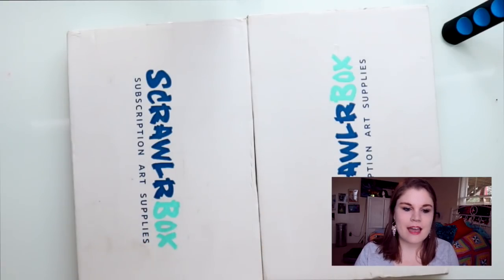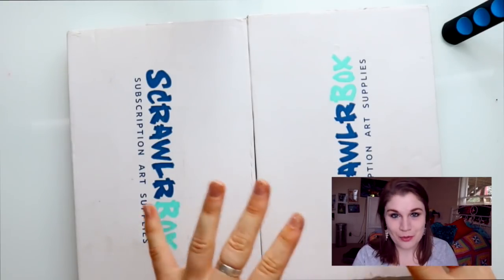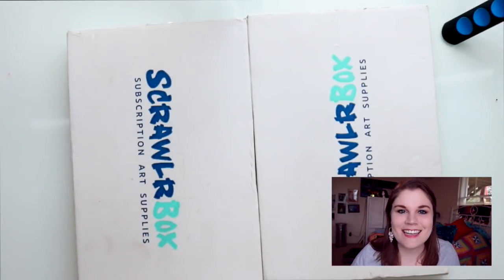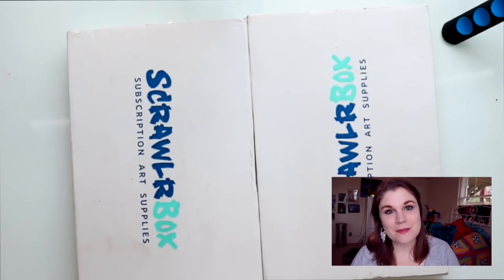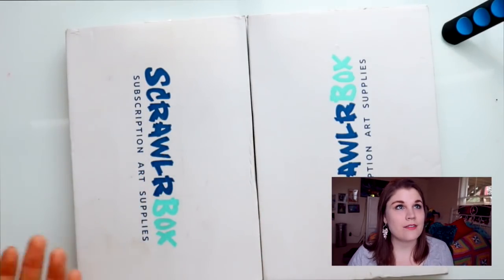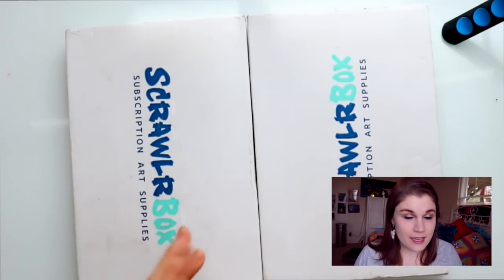Hey guys, what's up, it's me Priscilla and I have been slacking off just a little bit. I have two ScrawlrBoxes — I don't know what happens, sometimes I put these things somewhere safe in my room and they get lost. I have my September box and my October box of ScrawlrBox that they sent to me.